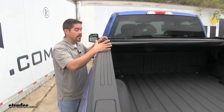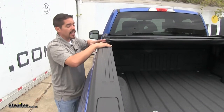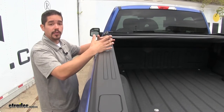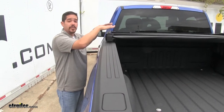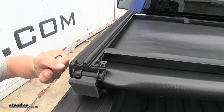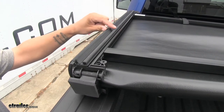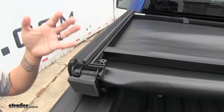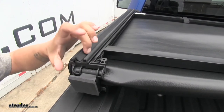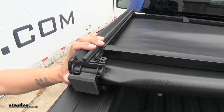One thing you're really going to appreciate about this tonneau cover is that it's all self-contained. There are no rails to install on our truck bed and no hardware to lose or get in the way. Everything is already attached and contained on the cover itself. The weather seals are along the edge of the tonneau cover and they all snap in place, so we don't have to worry about anything coming off or having to bolt them in place — and it's going to keep all the water out and our cargo nice and dry.